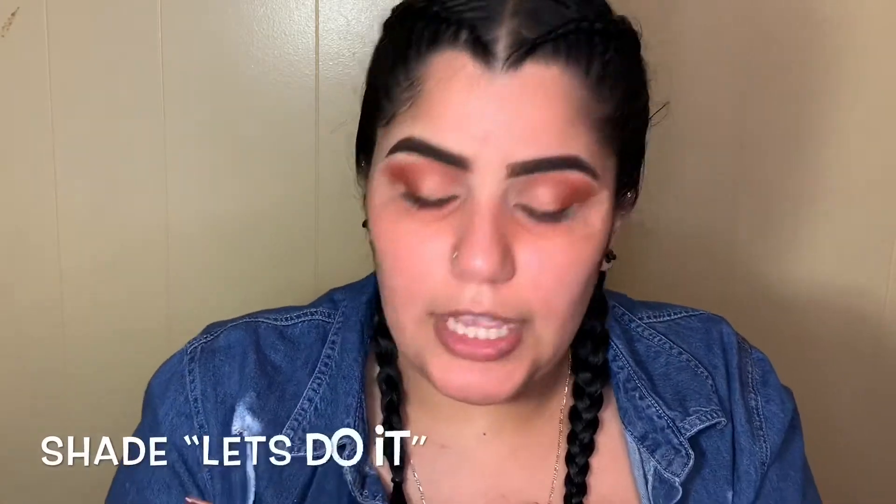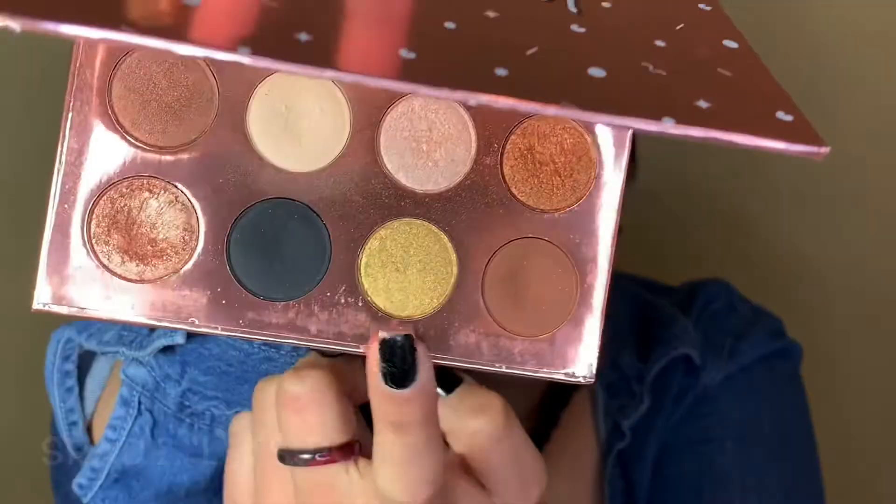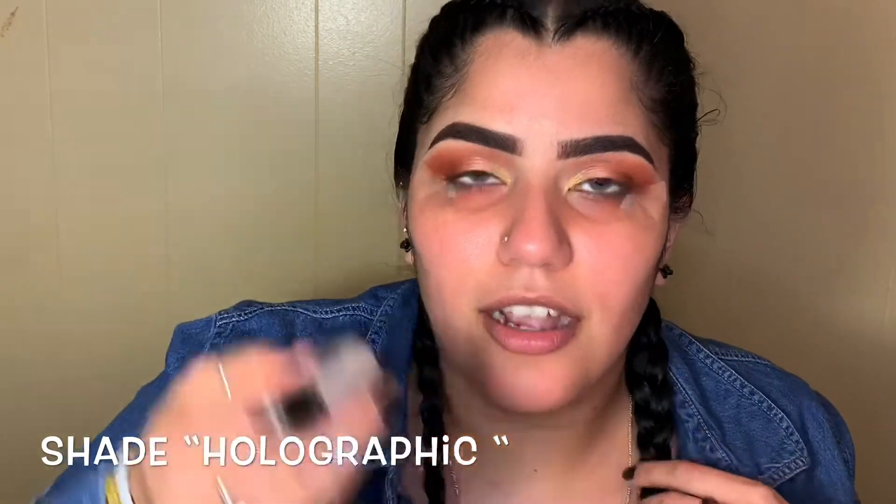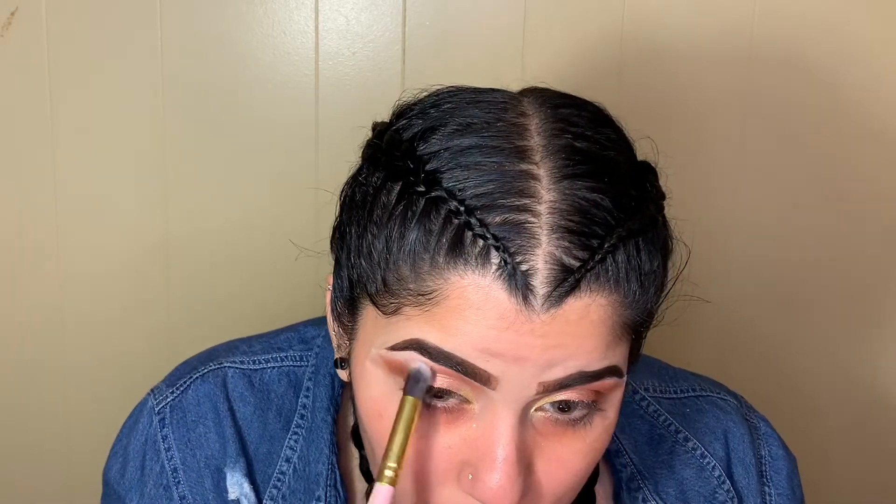Going in with the same palette, going with the shade Let's Do It, placing that right at your inner corner. Then going in with my Wet & Wild Hello Halo liquid highlighter in the shade Holographic — grabbing minimal product and placing that right under your eyebrows to highlight that part. Grabbing a fluffy brush and blending it slightly together.